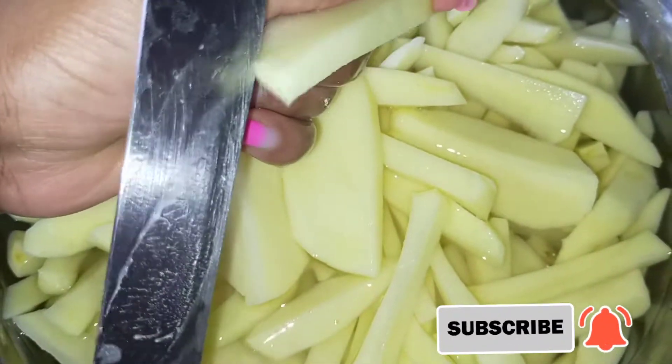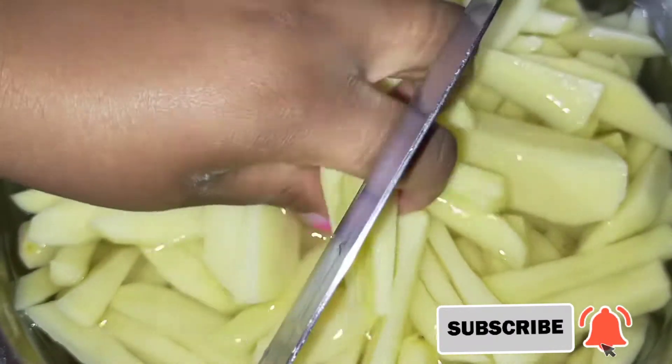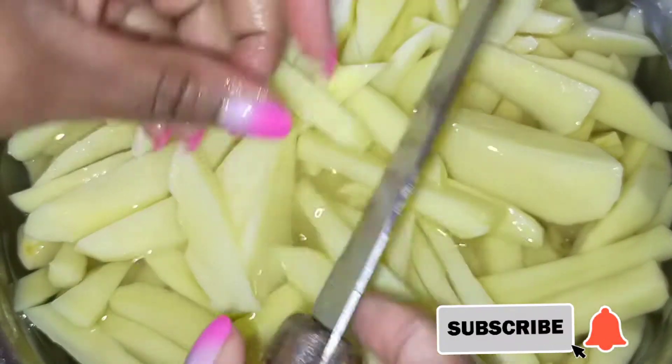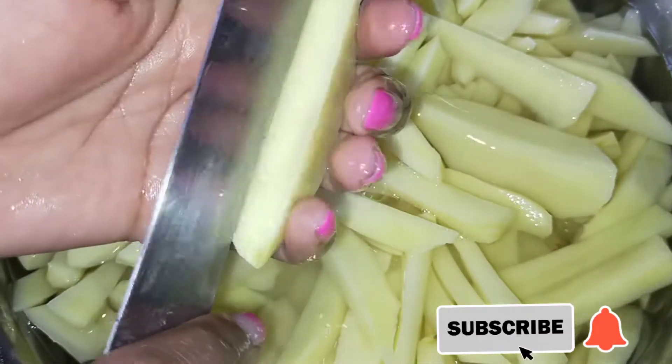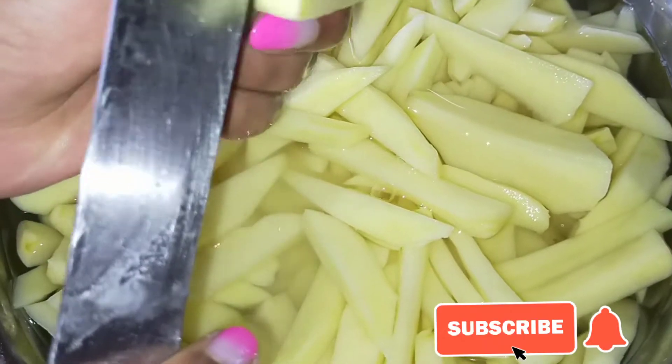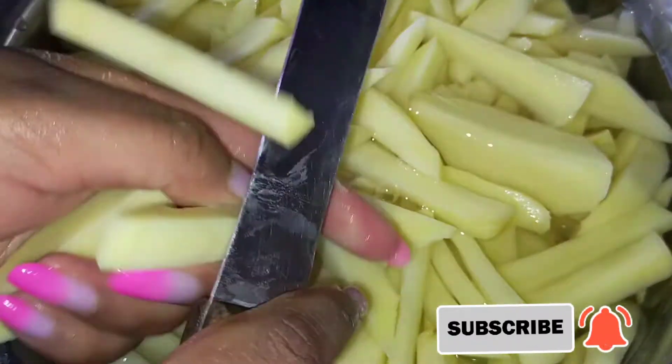I'm going to put on the flame so that the cooking oil can start warming up or heating up, and then we can go straight to frying the potatoes and making our french fries.